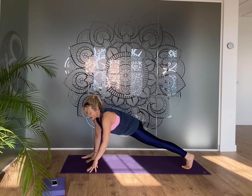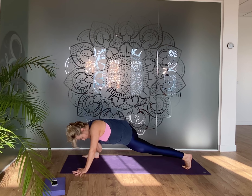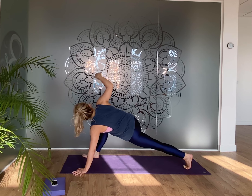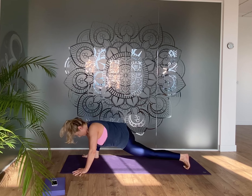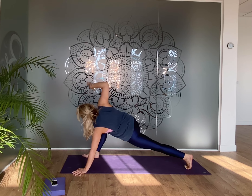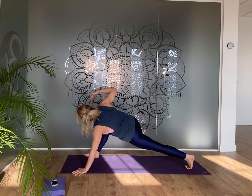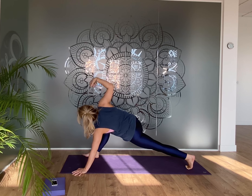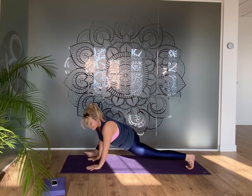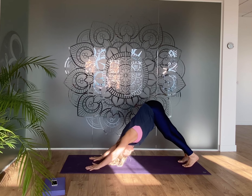Take the arms up into the air and then down to the inside of that right foot. If you're quite tired today you can stay down, or you can lift the back knee. Bring the left hand out a little, right hand to the heart. We're going to do three little twists: as you inhale, let that elbow lead up and into the air, and as you exhale, slowly come back down. Twice more — inhale lift up, exhale back down; inhale lift up and open, exhale back down.